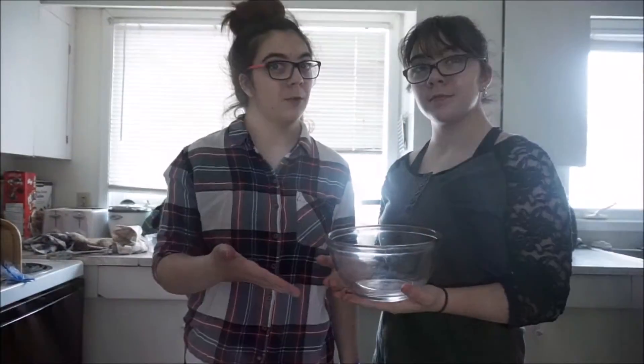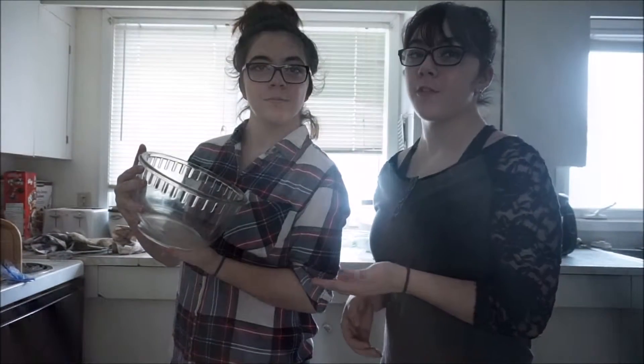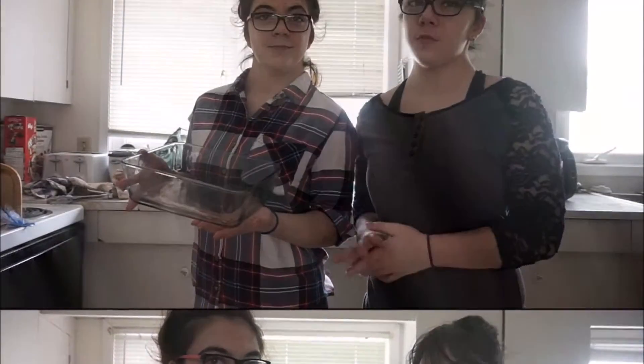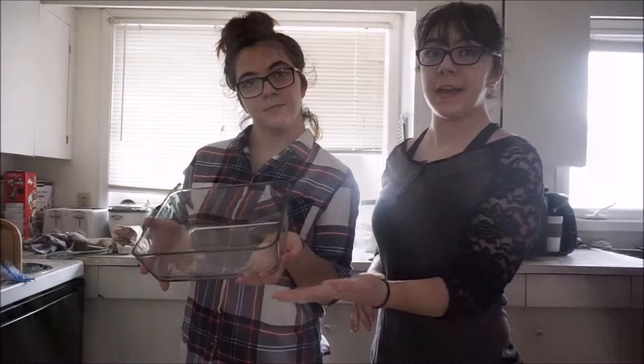You'll also need a small mixing bowl for your dry ingredients, a large bowl to cream your butter and brown sugar and mix your ingredients together, and a casserole dish or cake pan to bake your cake.